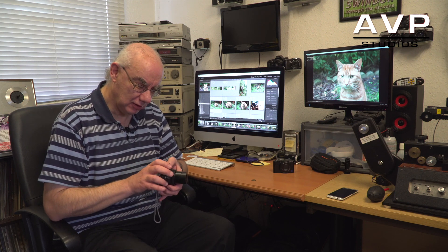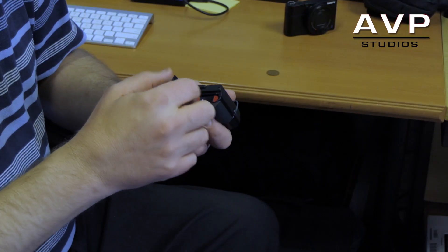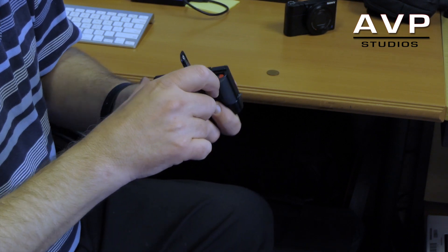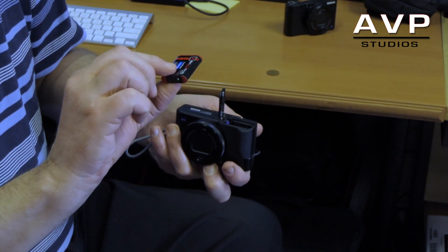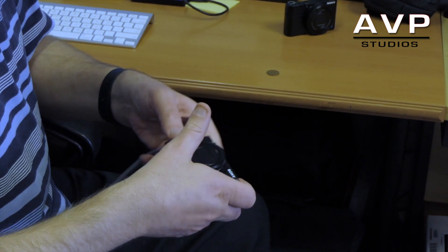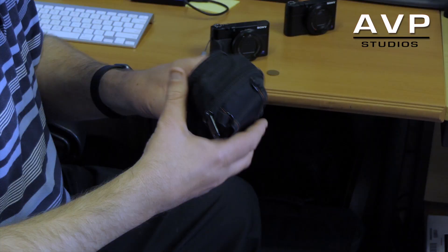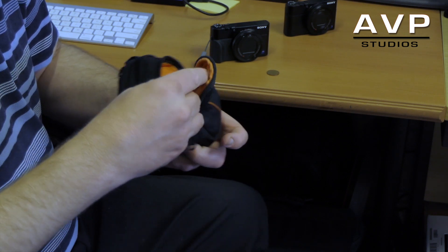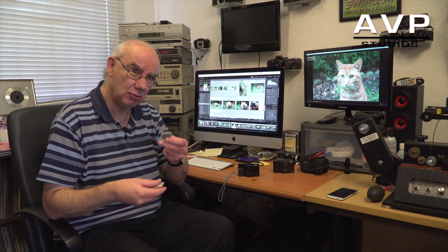People harp on about battery life being bad, but they are tiny little batteries — it comes back to the form factor. If you want better battery life you need a bigger battery slot, and then you need a bigger camera. I find these batteries are fine; just keep a few spares. The camera easily slots into a belt pouch with room for spare batteries in the side pocket.